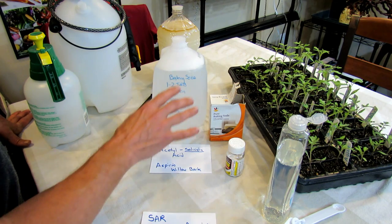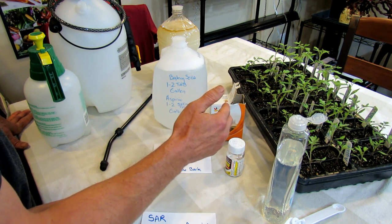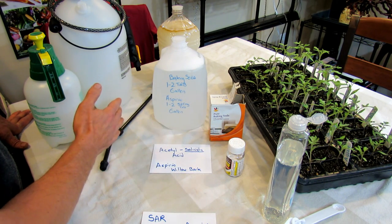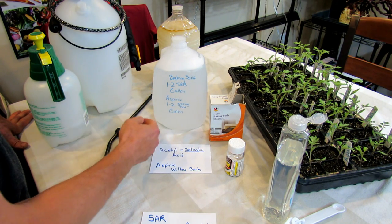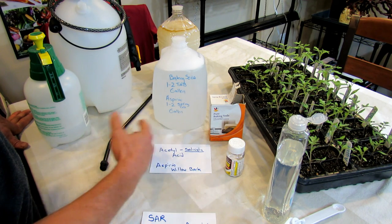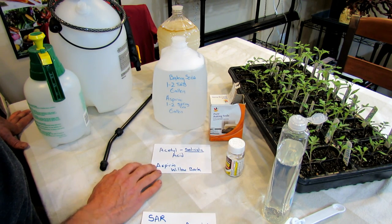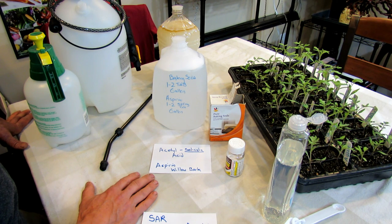Hope you enjoyed the video. The keys are: when it's hotter, your plants can't take sprays that maybe they were able to take when it was 70 degrees, so you have to learn how to adjust them. One to two tablespoons of baking soda, one to two aspirins is perfectly fine. Test spray before you cover any of your garden with sprays you learn from the internet or YouTube. Please check out my website at www.therustedgarden.com.